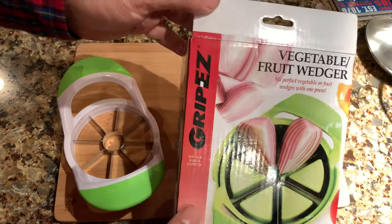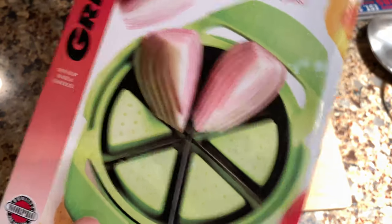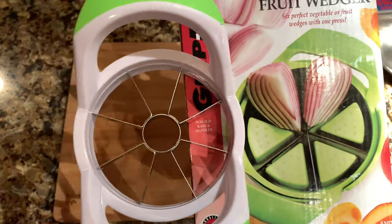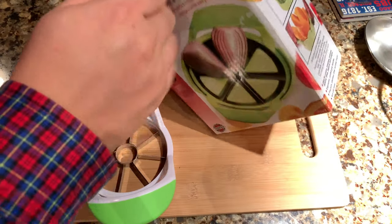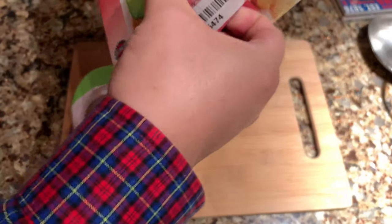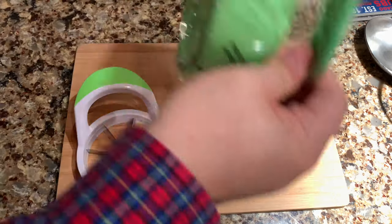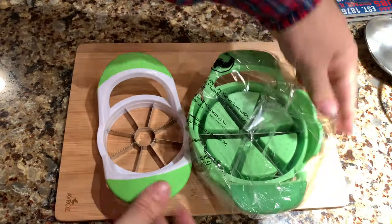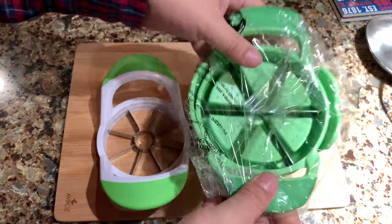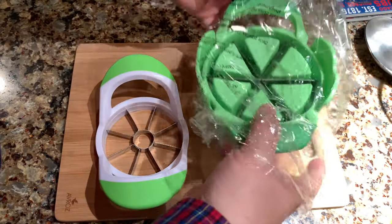The other one I picked up here is this vegetable fruit wedger. The reason I picked this one up is because it does not have that center space for a core. There are a lot of things that you want to cut up and use the whole piece of fruit or vegetable because it doesn't have a core you need to discard. This one is much bigger than the apple wedger, so you're going to have more capability with it.